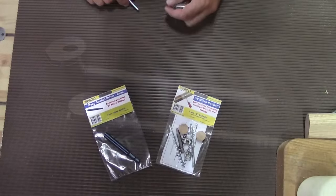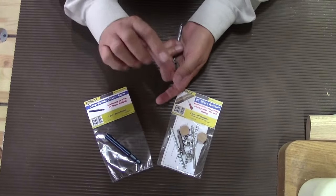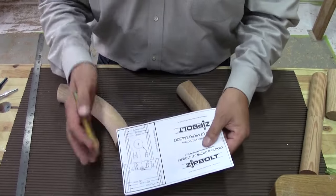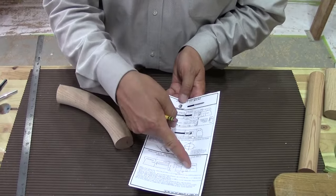Just like the original, everything you need is in the package: two bolts, two patented gear heads, a four millimeter driver, wood plugs, and you can purchase an optional six millimeter driver. Take the instructions out of the package — all the information you need is right on the instructions, with some tips and bit sizes.